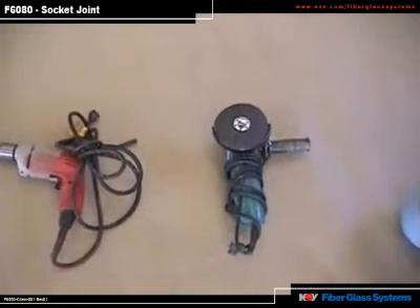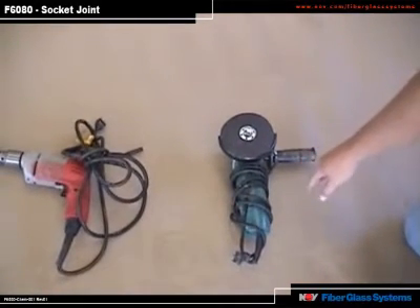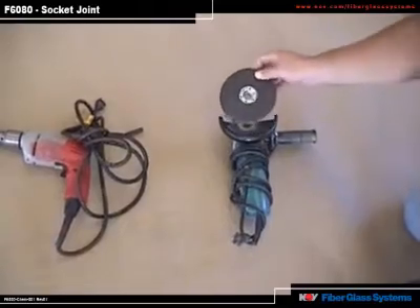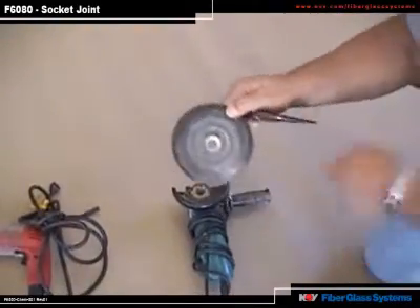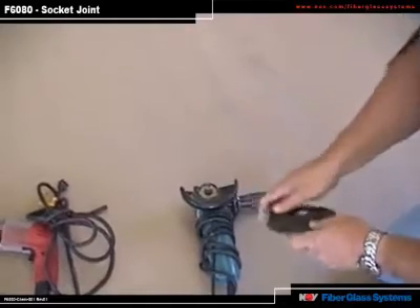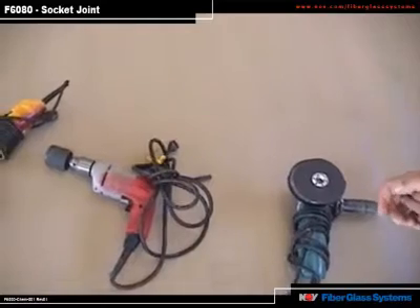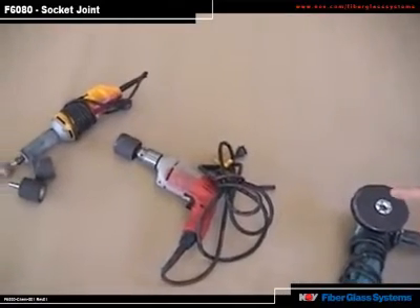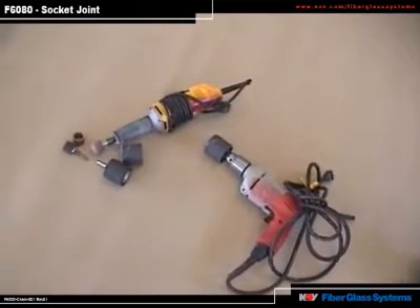Optional tools you can use on pipe ranging from 8-inch to 14-inch are a 5-inch electric grinder with a 36 to 60-grit grinding disc with a rubber backing pad, a 2-inch sanding drum on a high-RPM drill motor, and a 1-inch sanding drum on an electric pencil grinder. These can be used instead of the shoeshine method, shown later in the video.